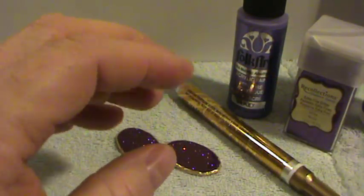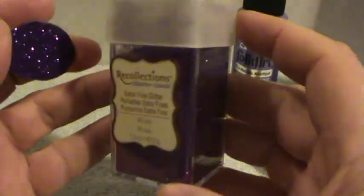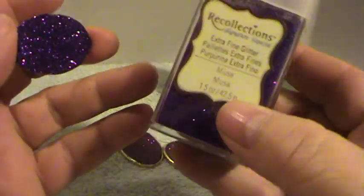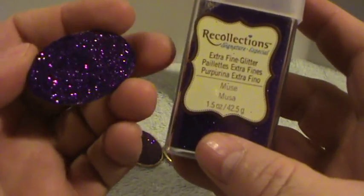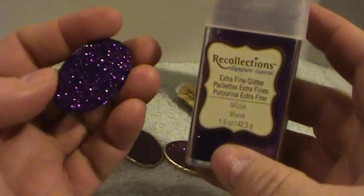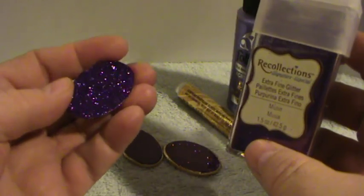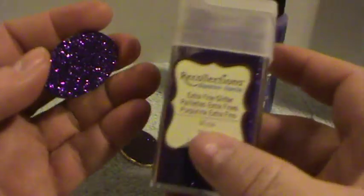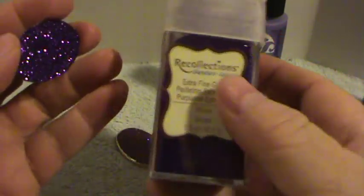I love Martha Stewart Glitter and also Recollections — those are actually the only two brands of glitter that I'll use, but that's because I'm spoiled. The color that I used here is kind of a dark jewel tone amethyst slash twilight type color. It may show a slightly different color on camera, but it's very pretty and it is titled Muse — so that's what I used.